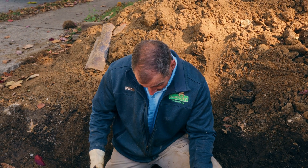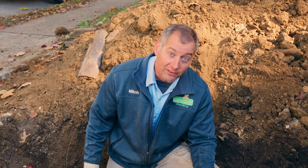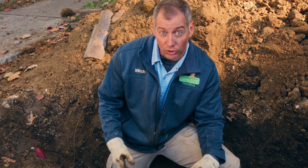You may be asking why I'm standing in a sewage ditch next to a rather odd-looking machine. The answer is we're doing what's called a pipe burst sewer replacement.